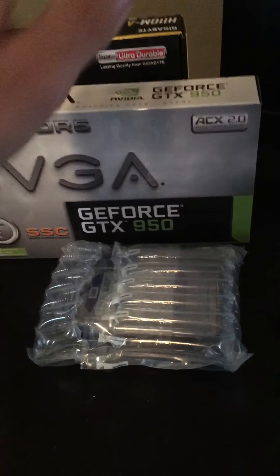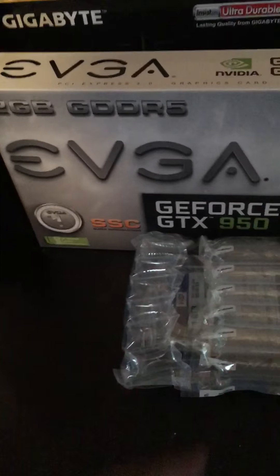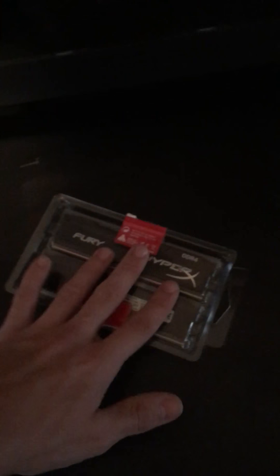I got my Western Digital one terabyte hard drive. And for the RAM, I got HyperX Fury DDR4 RAM. Yes, I did go DDR4. I didn't want to stick with DDR3 — I just felt like I needed a computer in the latest gen area, so I went with DDR4, and that's what I'm proud of.